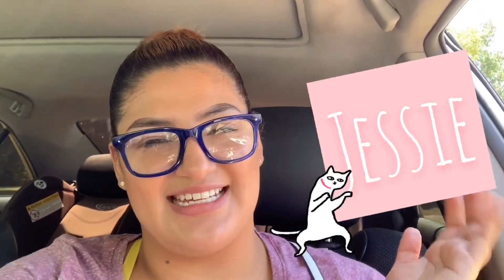Welcome back to another video with Jessie! Today I want to talk about my fitness journey. I started today — August 12th, 2019. I joined Camp Gladiator, referred through a friend, and today was my very first day. I went at five o'clock in the morning.